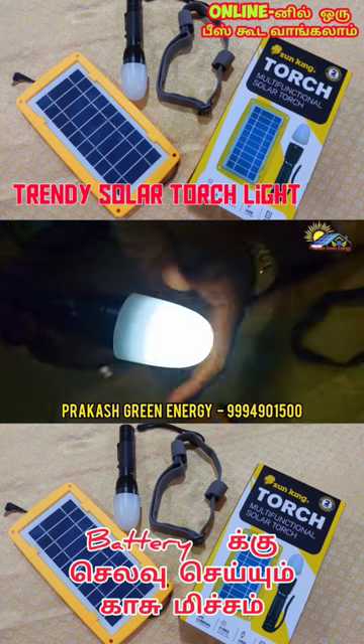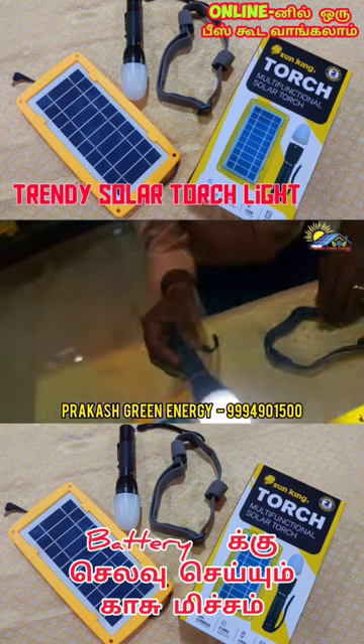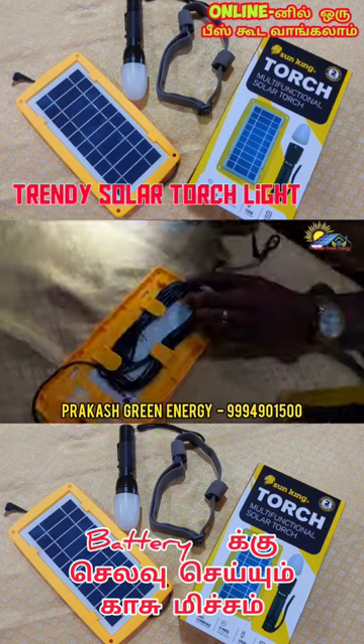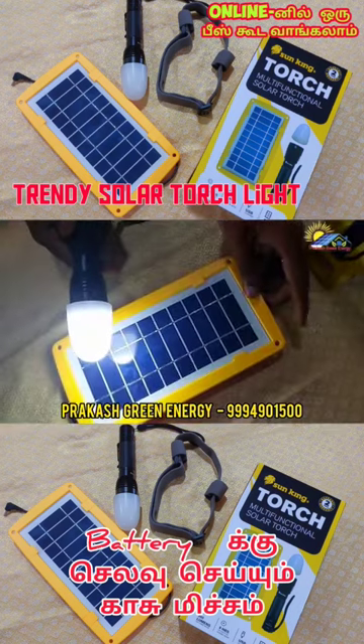We can use it as a diffuser. This is 5 meters. This here is the charge — the solar charge cable — and you can charge that.